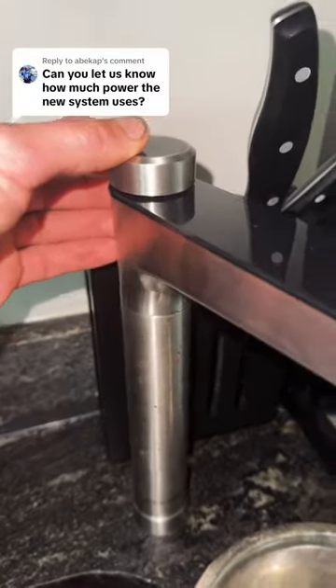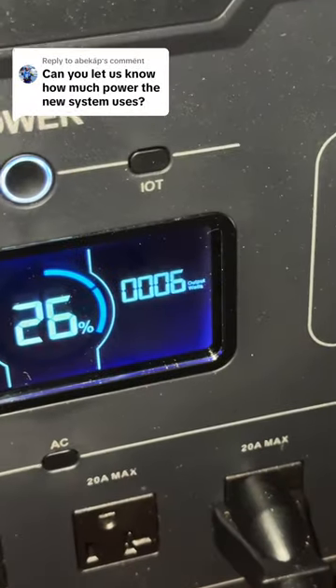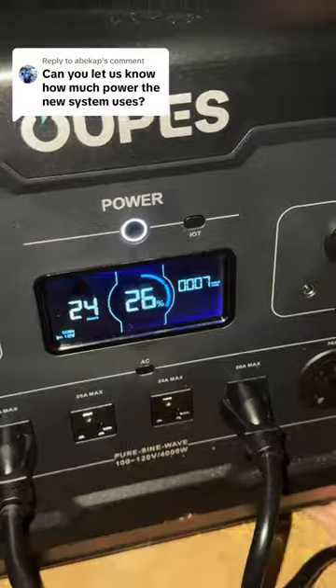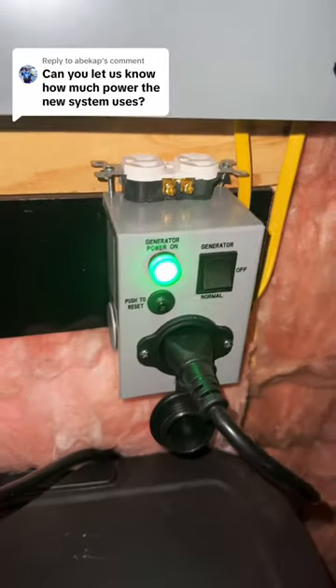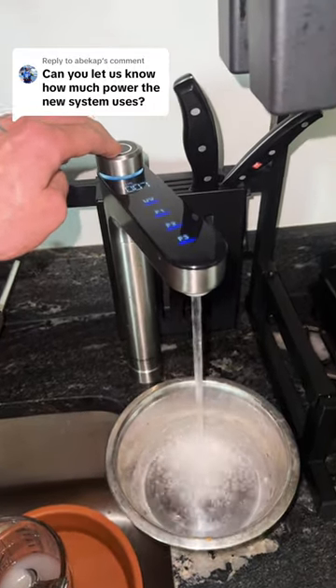I'm curious how much power the new RO system uses myself, so let's find out. I put the kitchen circuit on this portable power generator — it's pulling about 7 watts at the moment. If you want to know more on that system, check out the YouTube video on it. Let's turn on the water and see how much power we're pulling.